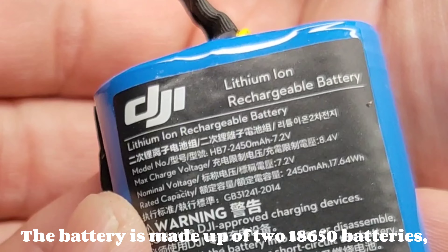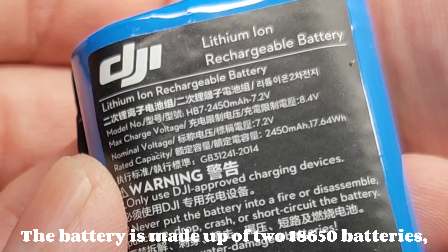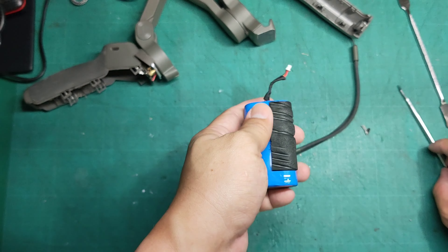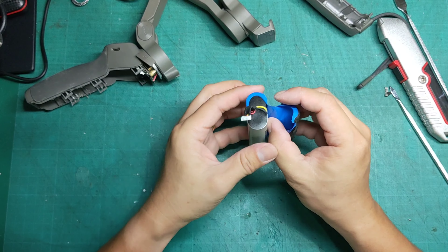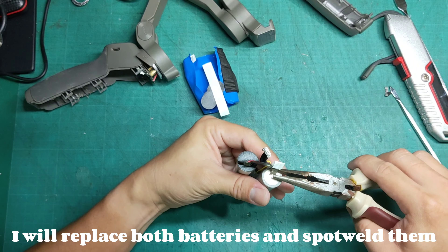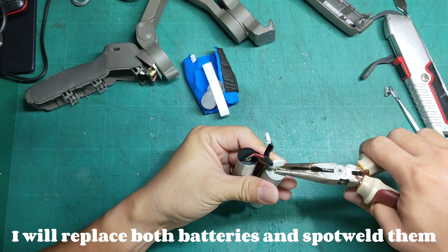The battery is made up of two 18650 batteries, providing 7.2 volts for the Osmo Mobile 2 to function. I will replace both batteries using a spot welder.